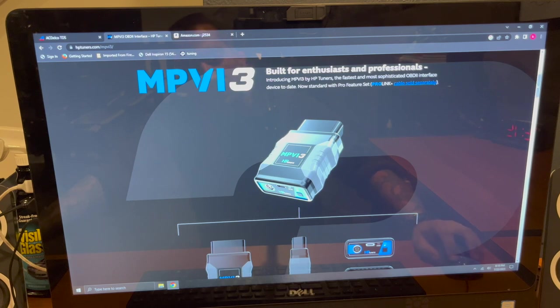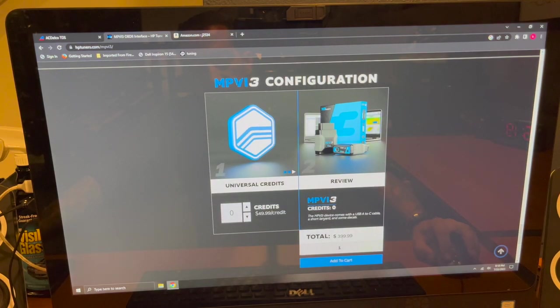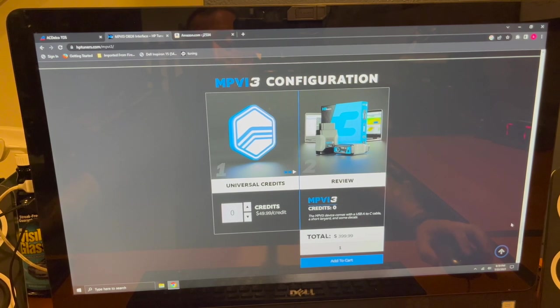You can send your old MPVI2 or 2+ in to HP Tuners and they'll give you an upgrade or trade-in. The MPVI3 costs about $400. Depending on the tool you trade in, if you trade in an MPVI2 or 2+, they'll give you 4 to 6 free credits for the trade-in. I have an MPVI2 with 4 credits left over that will transfer to the MPVI3. When I trade in, I'll get at least another 4 credits, giving me 8 total — exactly the amount needed to unlock the E99 ECM in these cars.